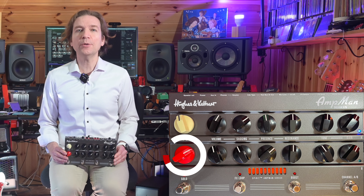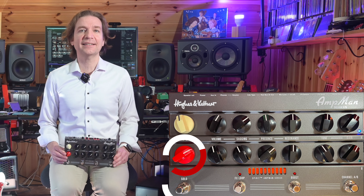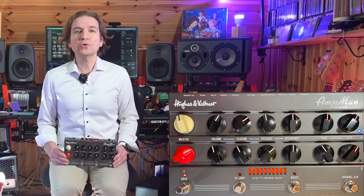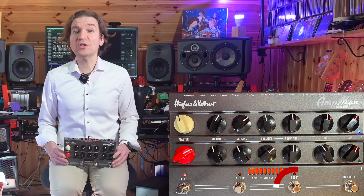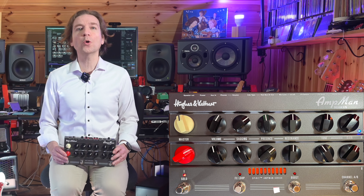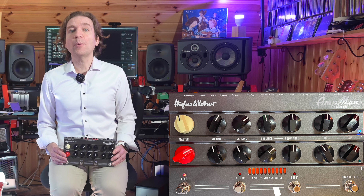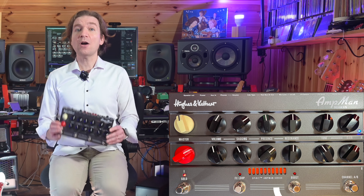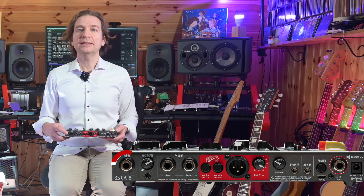The resonance knob turned counter-clockwise gives the cabinet's resonance a looser, softer sound for a clean tone. Turning the knob clockwise intensifies resonance for a tighter low end, which works better with distorted sounds. The presence knob controls the amount of harmonic overtones generated by the amp. So I would say that the knobs are not the standard EQ we are used to in a normal amp, but this unit offers an interesting configuration.